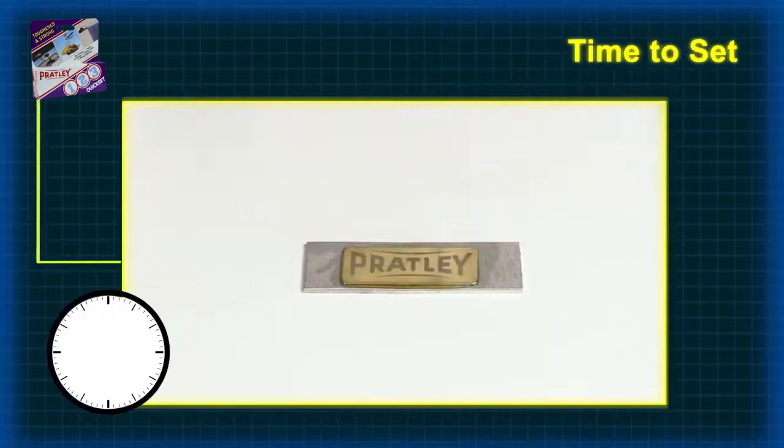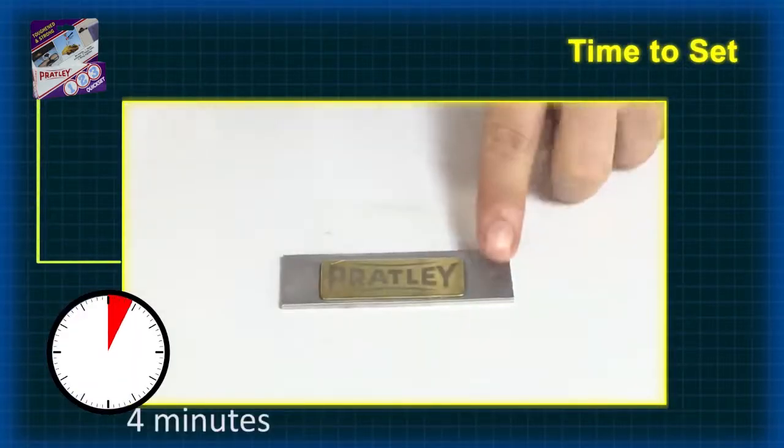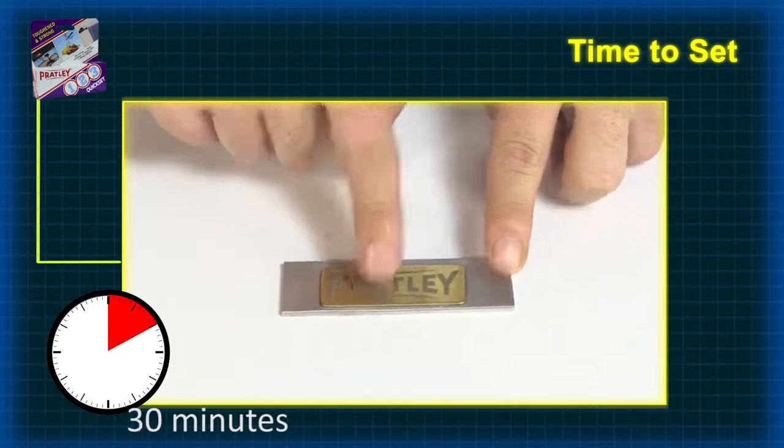Pratly 1-2-3 can be handled within four minutes after application. You have 50% strength in about 10 minutes and full strength in 30 minutes.